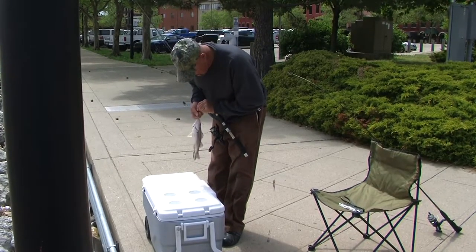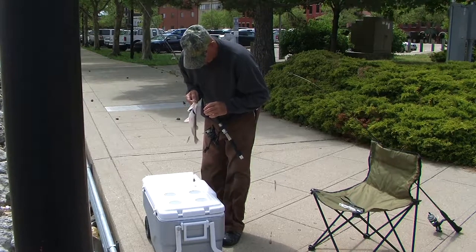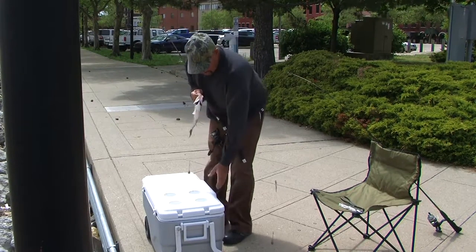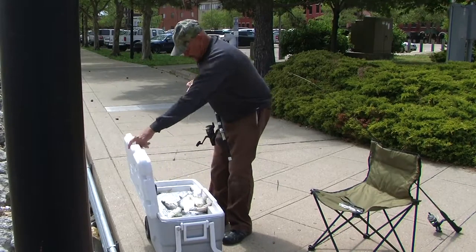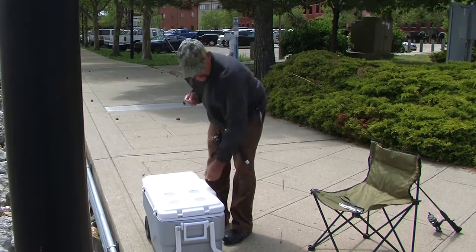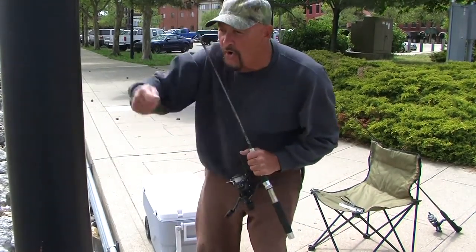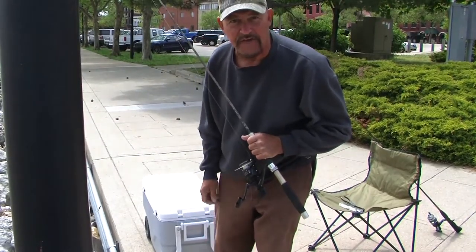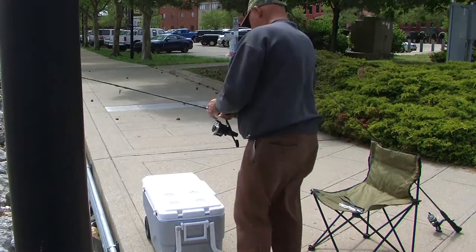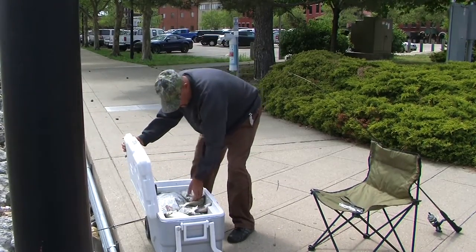If you're going to release a fish, never touch the fish. If you have to touch them, touch them with gloves or wet hands. You'll see here that I didn't touch this fish — I shook the hook off and released them properly right into the cooler.